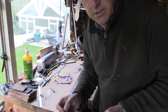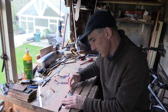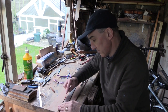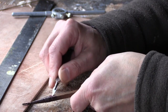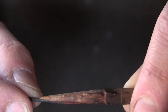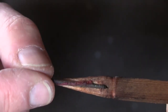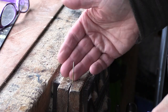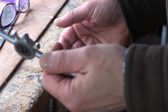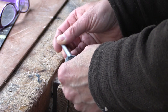So what we're going to do is cut a new threaded piece of wire to basically replace the broken bit. Here we are, the piece of wire in the vise, thread cutter, and we're just going to cut a thread on that.